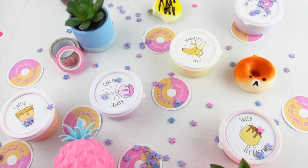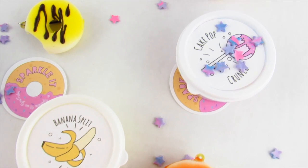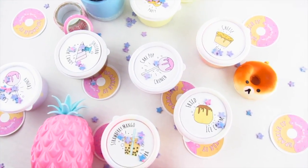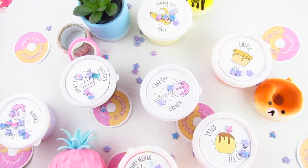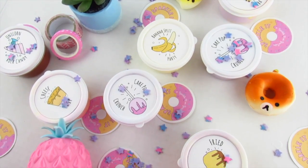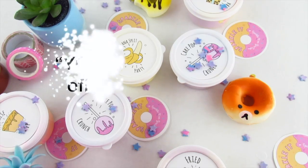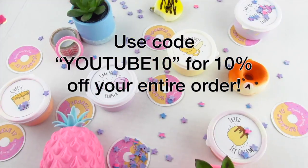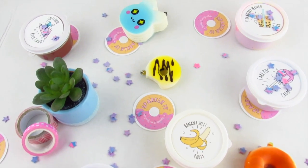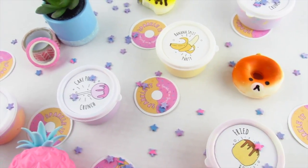This week I also restocked some more slime grab bags. They always sell out because you guys love them, so if you want a slime grab bag I would definitely recommend heading over to my shop before they are all sold out. That was it for this restock video — if you guys want to purchase some of my slimes the link for my slime shop will be in the description box down below. Don't forget to use code YouTube10 for 10% off your entire purchase. Thank you all so much for watching and I will see you all in my next video. Bye!